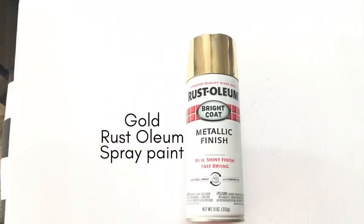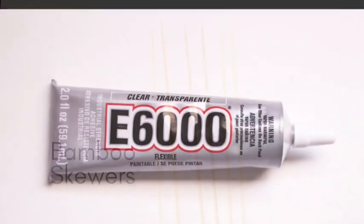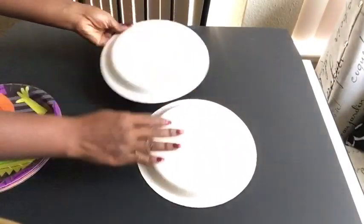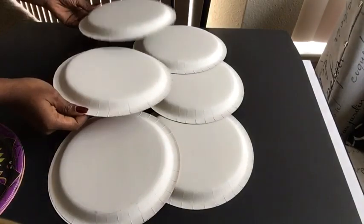I used the gold Rust-Oleum spray paint, silver plastic spoons from the Dollar Tree, E6000 glue, bamboo skewers, and the round objects were paper plates. This is how I intended to lay out the design, but because it's such a large piece I had to do it on the floor.